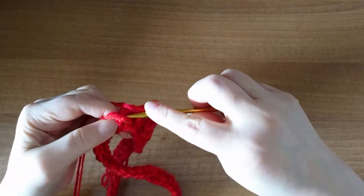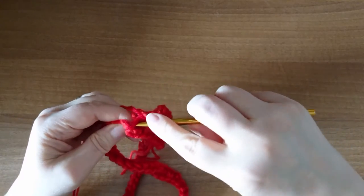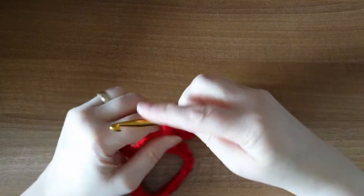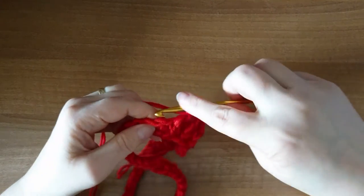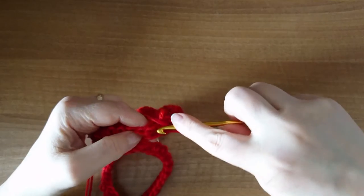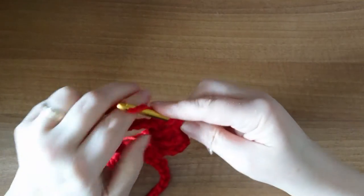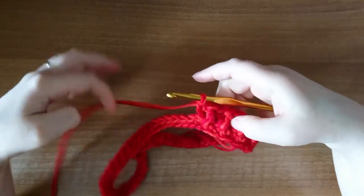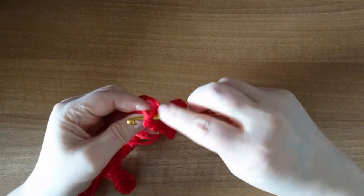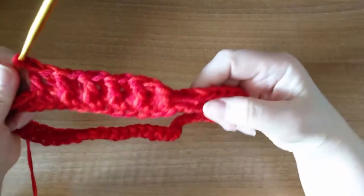Front post, then back post double crochet — you might have to jiggle a little bit just to get it so you can see where you are, and that's fine. The yarn is quite forgiving if you have to jiggle a little bit just to make sure you're getting that in the right place. We finish off the double crochet and we're going to keep going all the way around until we come back to the beginning.